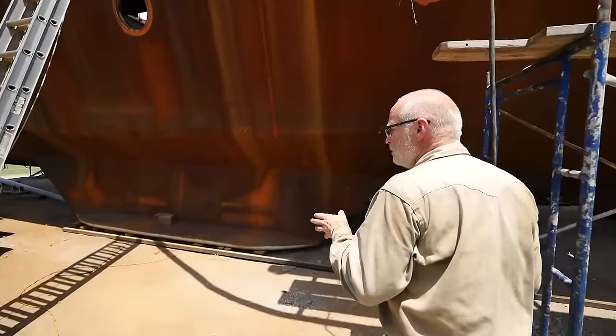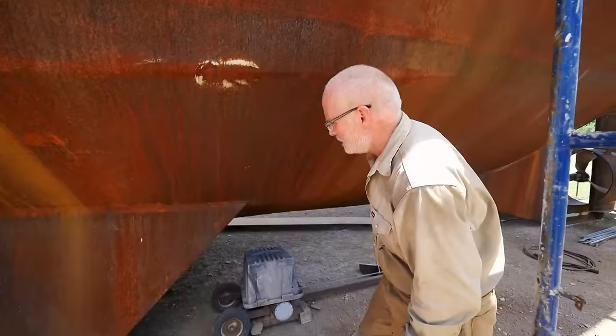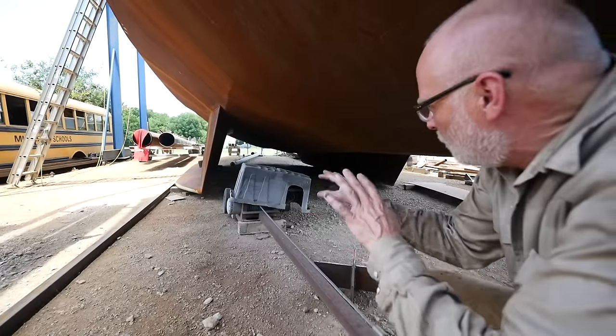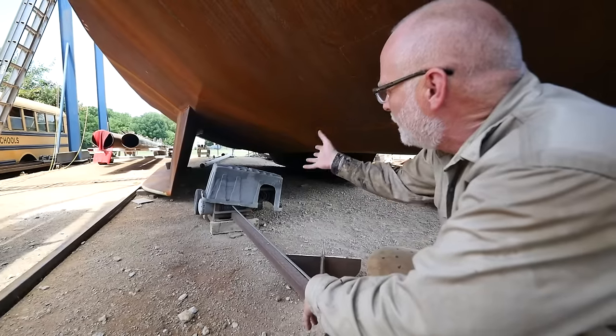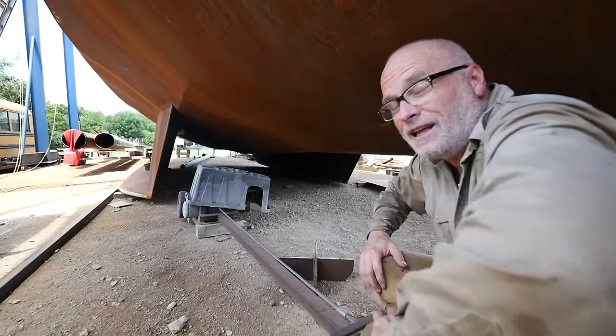The boat is a twin-keel design. It's very unusual for a sailboat. Two keels on the ground and the skeg, or the shoe underneath the rudder — we can actually pull up into a harbor that has a nice hard bottom, hopefully not mud, and wait for the tide to go out, and then we can come outside and do our own maintenance on the boat. Saves a lot of money.